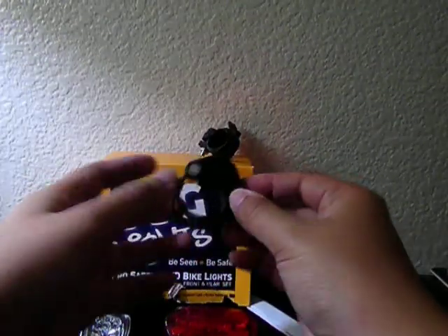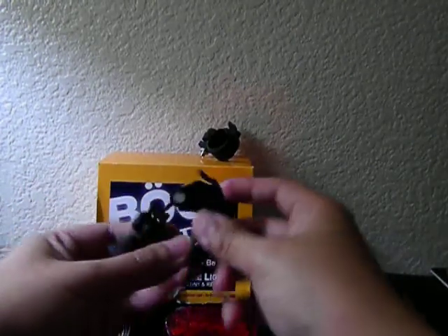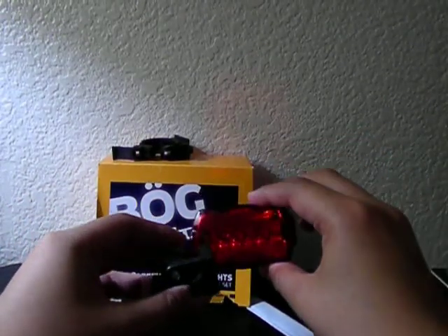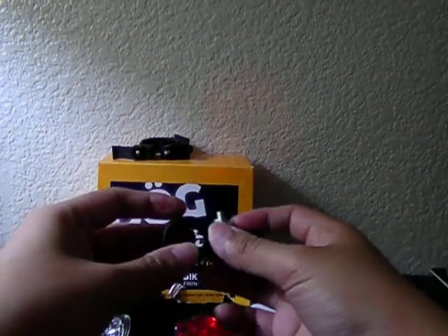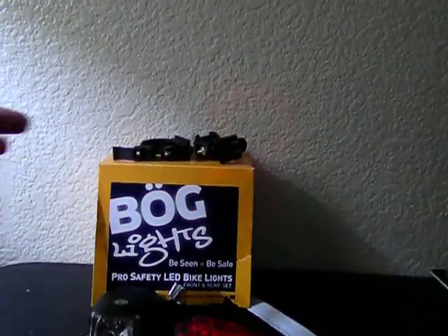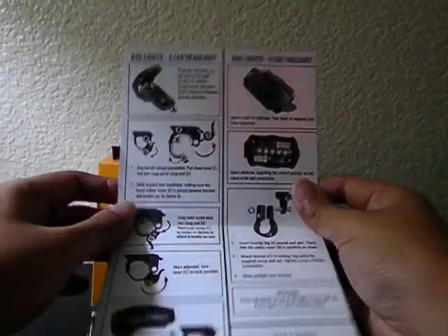It also comes with a quick release clamp with a rubber grip to hold it more firmly on the bike, and another quick release clamp for the tail light or rear light, also with a rubber grip so it will grip firmly. It also comes with an instruction manual on how to install the batteries and how to install the bracket on the bike.